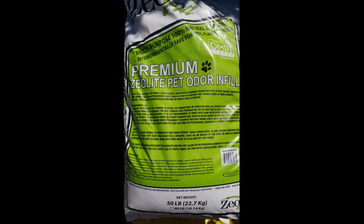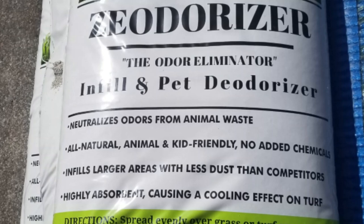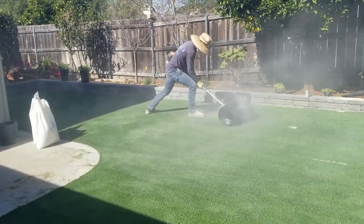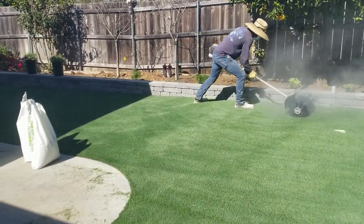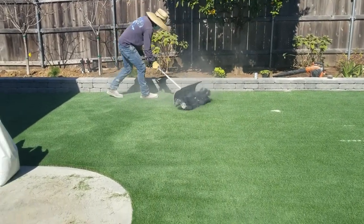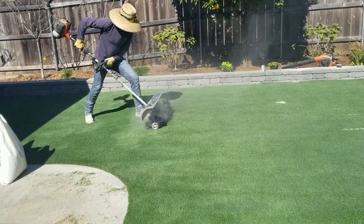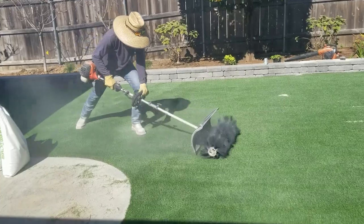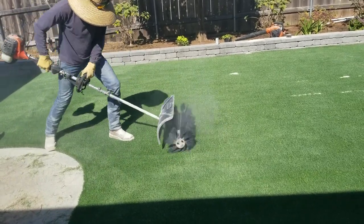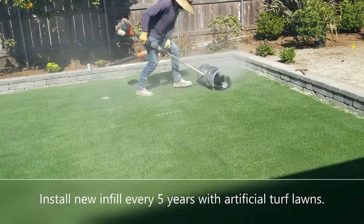Then comes the part I mentioned before — the odorizer. If you're doing a dog lawn, it is very important that you put that pet deodorizer into the turf. It gets hand-broadcast and then they use what's called a power broom — yes, that's as cool as it sounds — which grinds it all in. It does three things: first, it acts like kitty litter, absorbing odors from the dog in your backyard. Second, it holds the grass blades in an upright position, giving it a more realistic feel. Finally, it keeps the grass from getting too matted, helping with long-term maintenance.